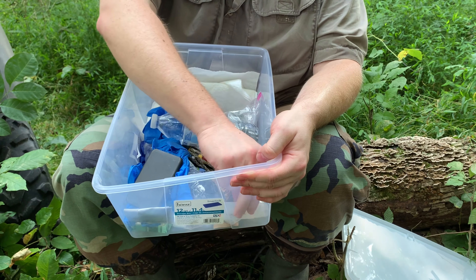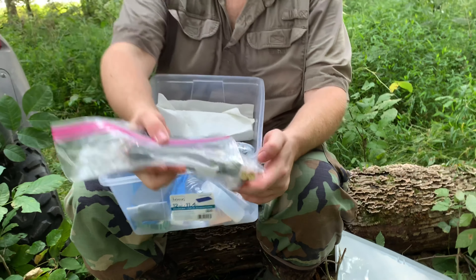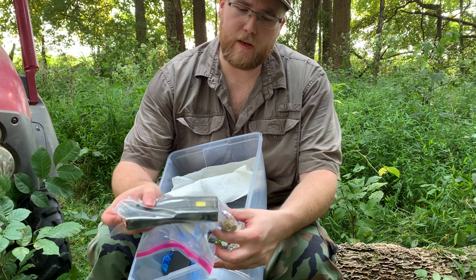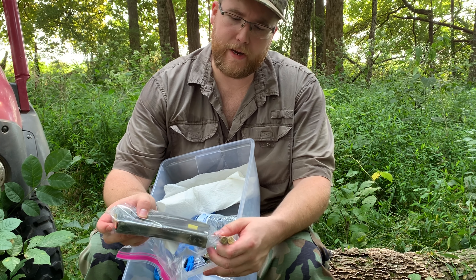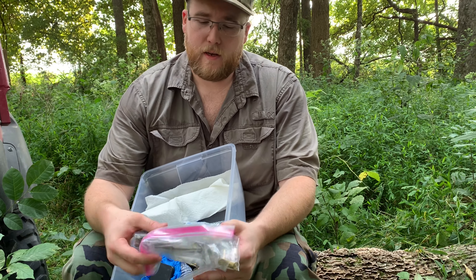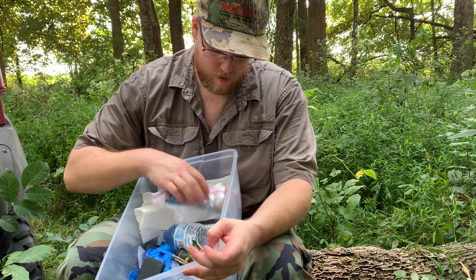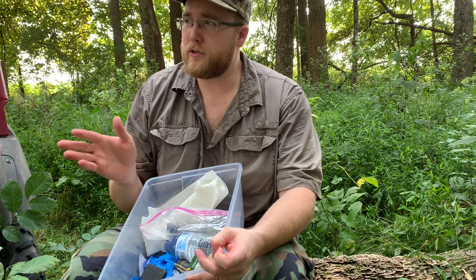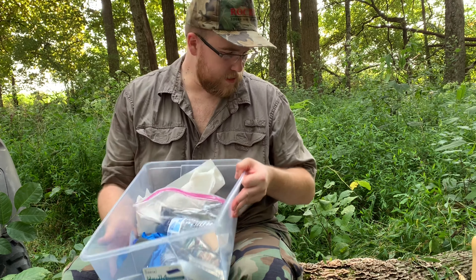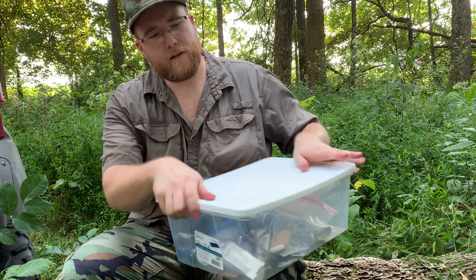That lens cleaner is really good — the last thing you want is a dirty scope when you come out here. A couple extra things for the ThermaCELL, and I'm going to have an extra mag — two rounds of 300 Blackout and two rounds of 44 Mag. Things happen, sometimes you forget stuff at the house. Check your laws though — you can only bring so much ammunition — but this tote is going to stay in this blind all season long.